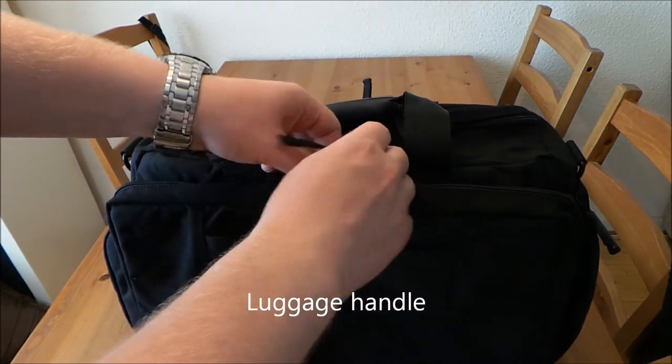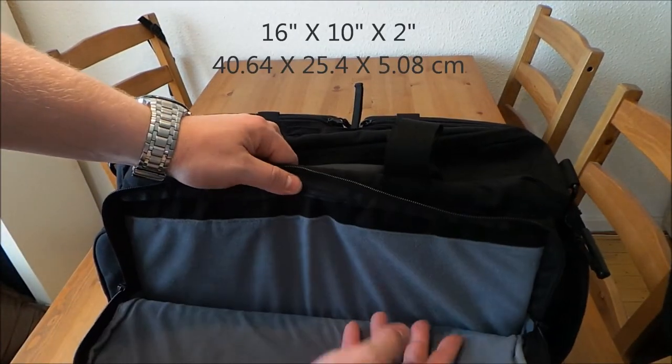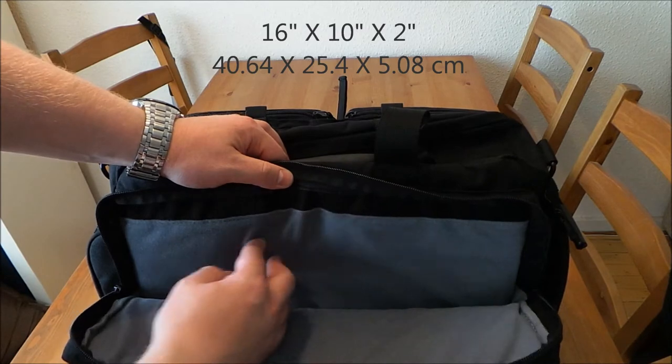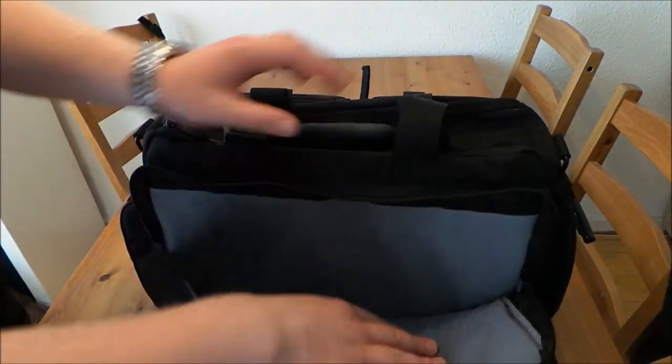Here's the laptop compartment with two zippers. This is a soft liner — you can attach a Velcro onto it. Nice and grey.